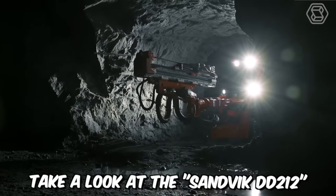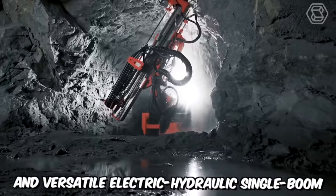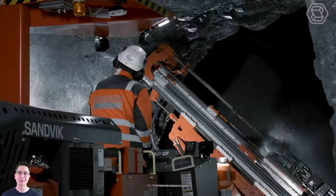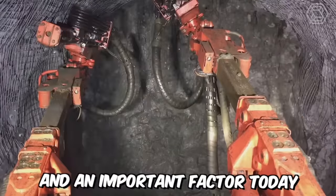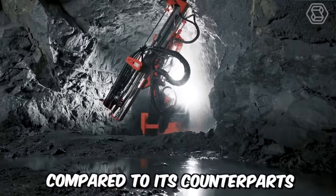Take a look at the Sandvik DD212. It's a robust, compact, and versatile electric-hydraulic single-boom jumbo for tunneling and mining operations. The manufacturer has made efforts to increase drilling productivity and extend the number of meters tunneled. And an important factor today is that they managed to reduce the overall cost of the machine compared to its counterparts.